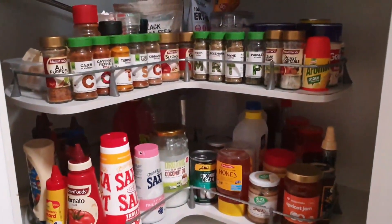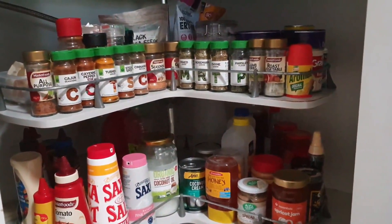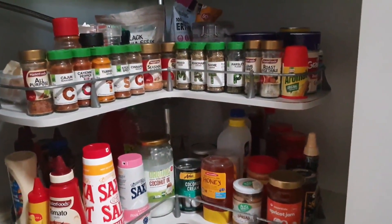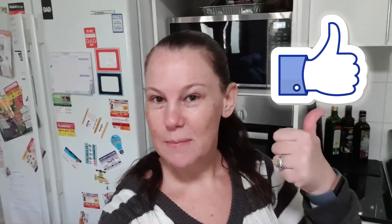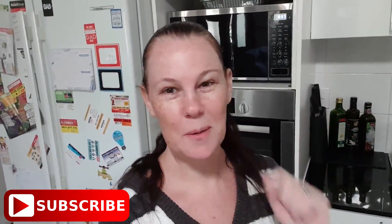And hopefully now next time my husband uses the kitchen, he'll know where to find everything. Well guys, I hope you enjoyed my bit of a clean out of my kitchen and that it has motivated you to do the same. If you enjoyed this video, give it a thumbs up, consider subscribing, and I hope to see you in the next one. Bye guys.